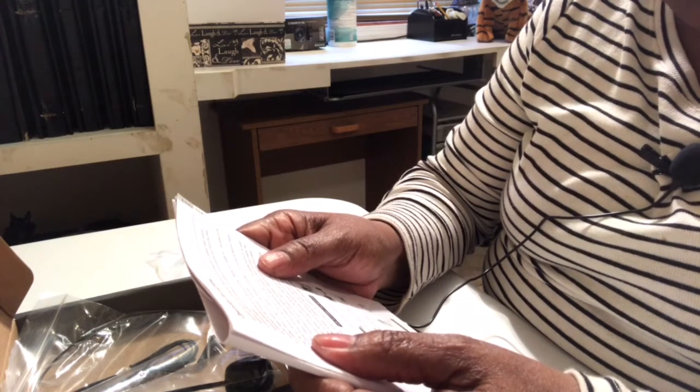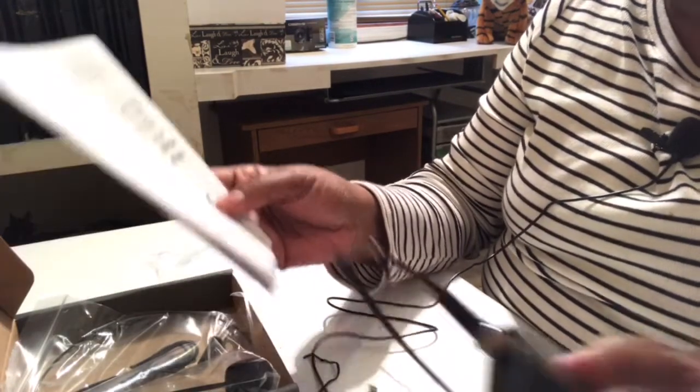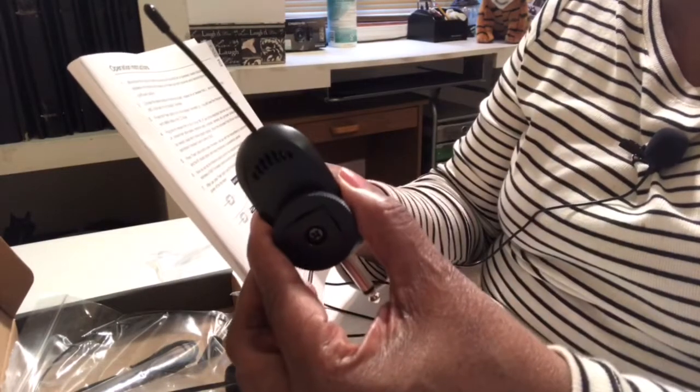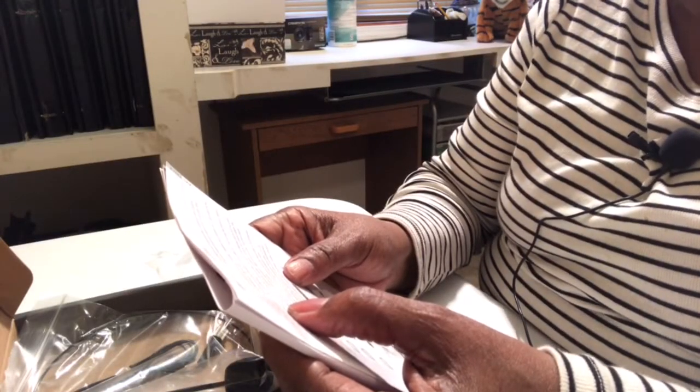Now we're at the operation instructions. It says to minimize the volume of external devices such as amplifiers and speakers, and keep distance between the microphone and the speaker. Make sure both receiver and transmitter are sufficiently charged. This is my body pack transmitter and this is my receiver. Choose the desired external microphone — the included headset mic or lavalier mic — and screw it into the mic input jack on the body pack transmitter. Time to charge it all up.